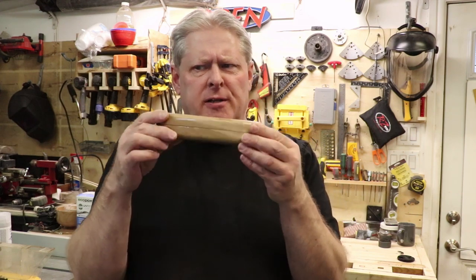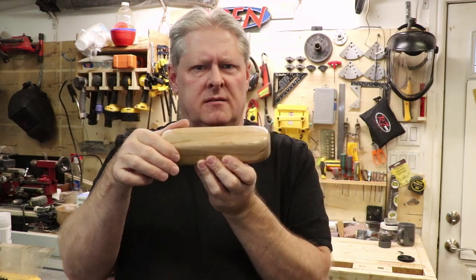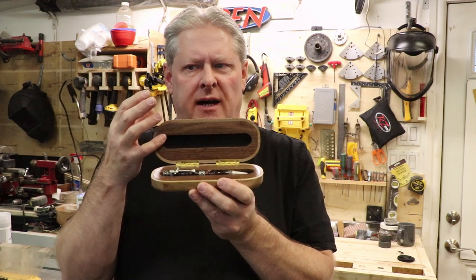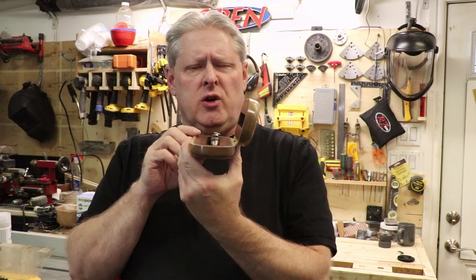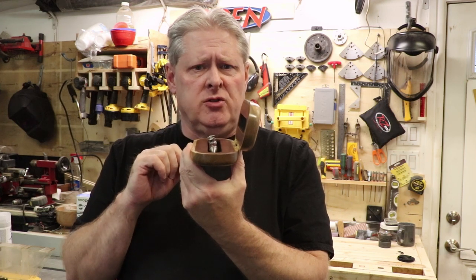So there it is, completely finished. Turned out really nice. There's the pen inside — it fits just perfectly. I like the way the walnut contrasts with the birch and shows off the pen, and the felt protects it. The hinge only opens up to about 95 degrees and stops — it's not a full open hinge.